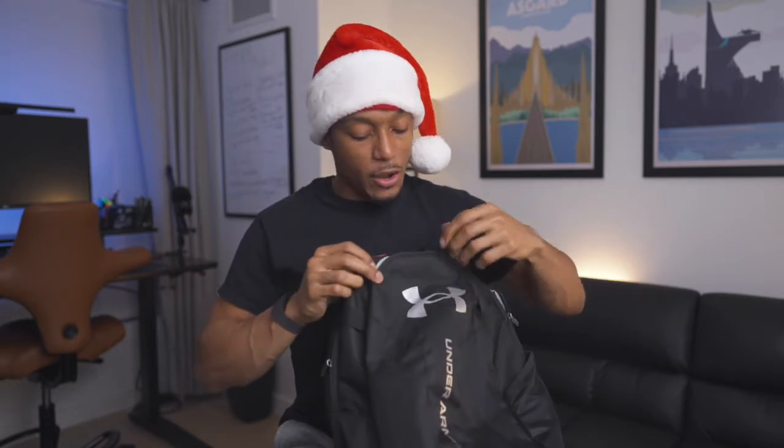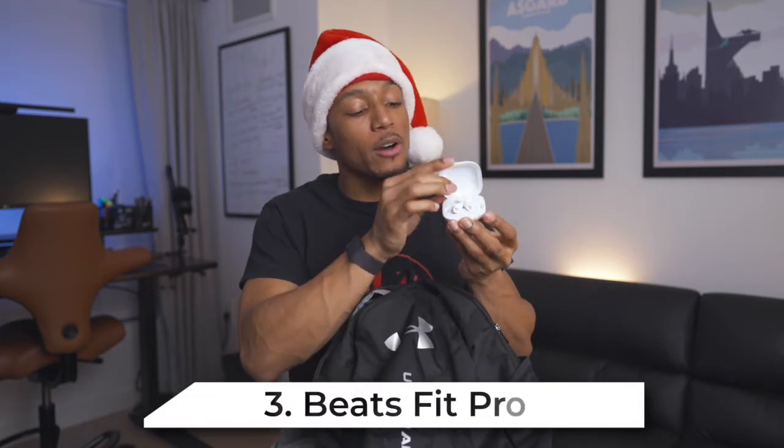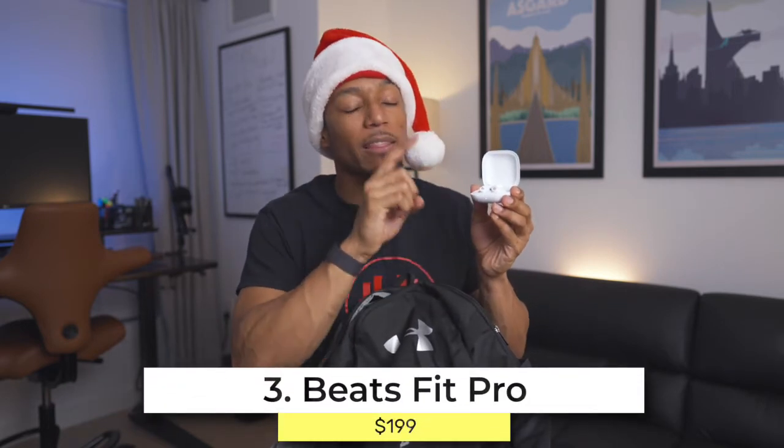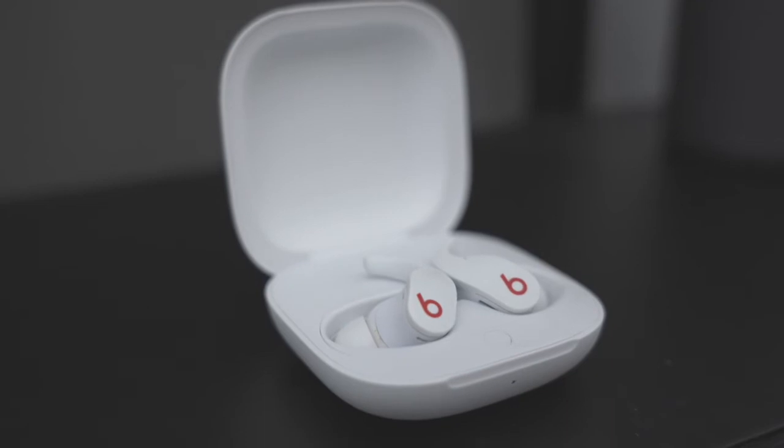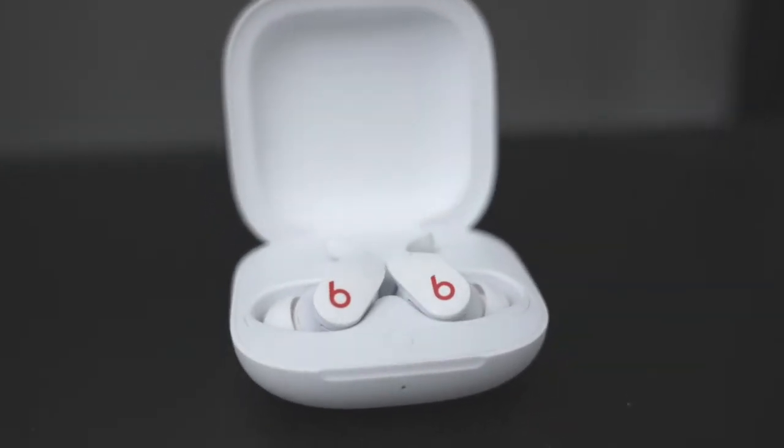I mentioned a budget headphone option earlier, but if you want a premium workout headphone, these are it — I love the Beats Fit Pro. They're amazing and honestly my favorite workout headphones. They have noise cancellation, they have the H1 chip, and they come in an even smaller case than the original Powerbeats Pro. I would also maybe recommend the Sony WF-1000XM4s, which are also great workout options at around $280, while the Beats Fit Pro are around $200.